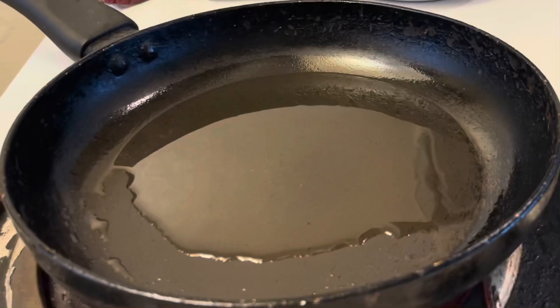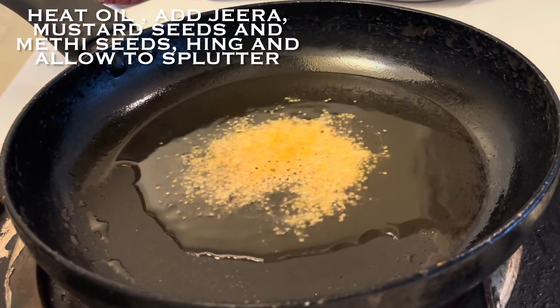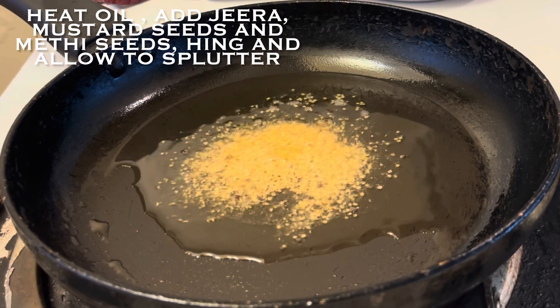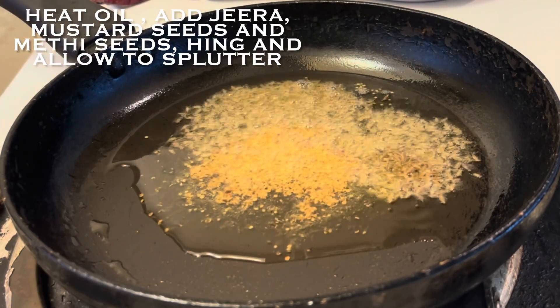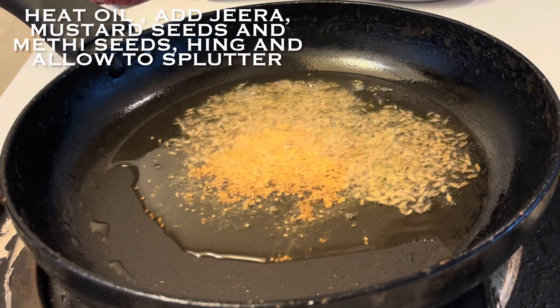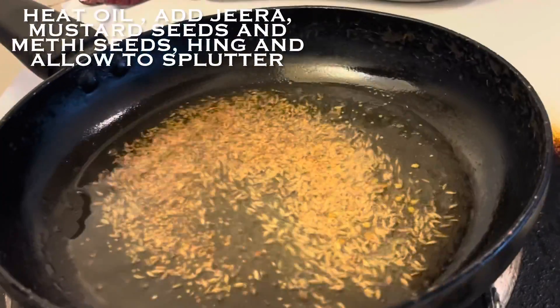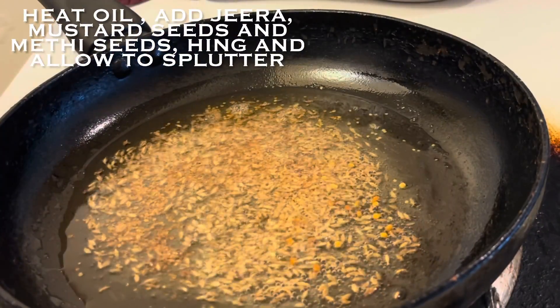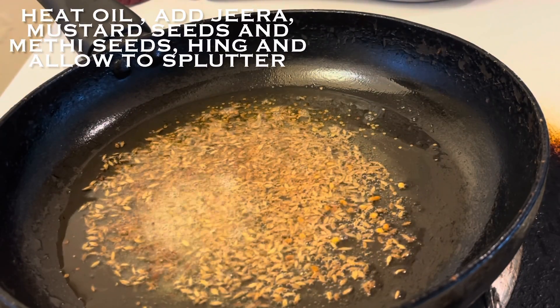Now let's move on to cooking. Heat enough oil in a pan. After heating it, add mustard seeds. When the mustard seeds crackle, add jeera, then you can add some methi seeds for a good flavor. Then add hing. When all the seeds crackle, we will start the next process.